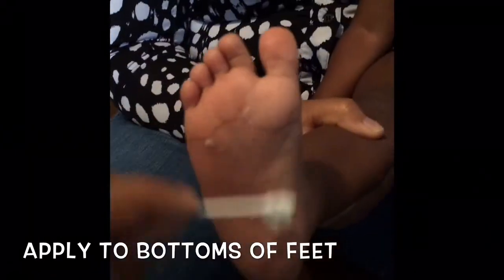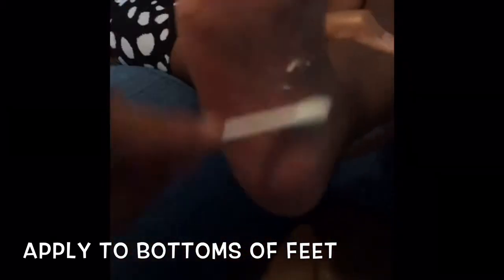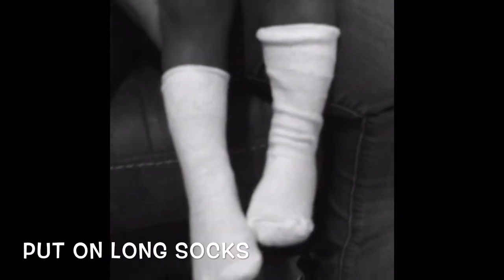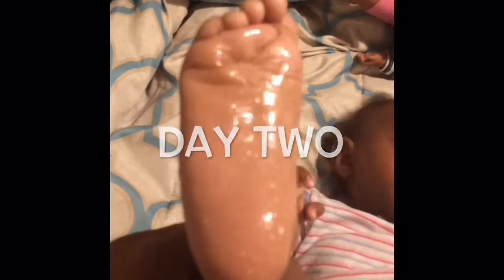First, we'll use a Q-tip to apply our butter to the bottom of your baby's feet or your own feet. When you apply this, it's going to smell really bad, and you'll need to apply a whole lot of the mixture. On day two, I applied it to her feet once again, and this time I also decided to apply it to her chest.